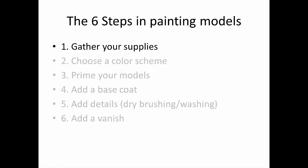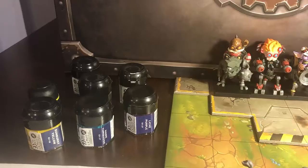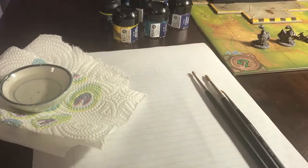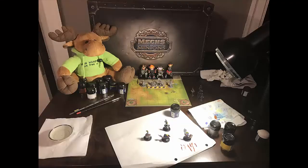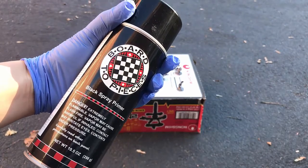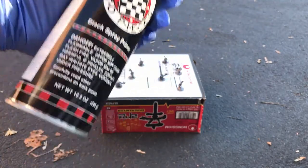Step number 1: Gather your supplies. Specifically, you'll want to make sure that you have the right paints, paint brushes, and a pot of water to wash your brushes with. A comfortable, well-lit painting area with an appropriate painting surface is crucial. You'll also want to make sure that you have gloves, spray paint for a primer coat, as well as a mask or a well-ventilated area to spray paint in.